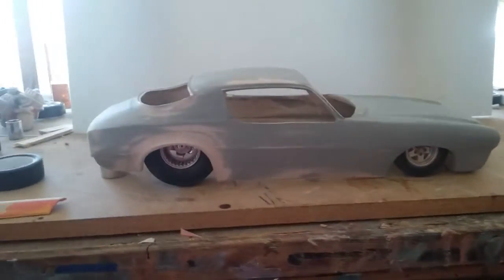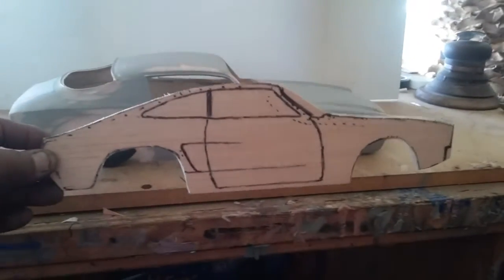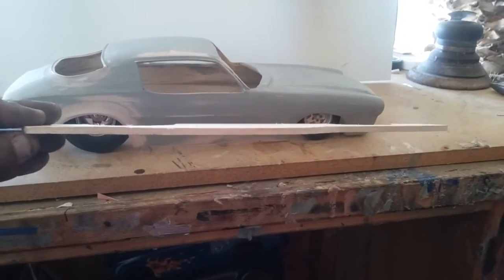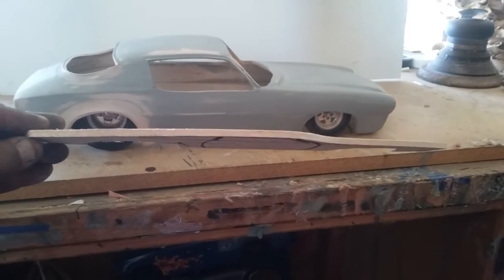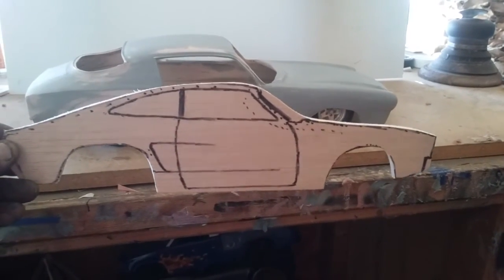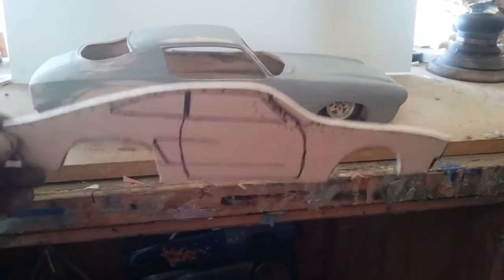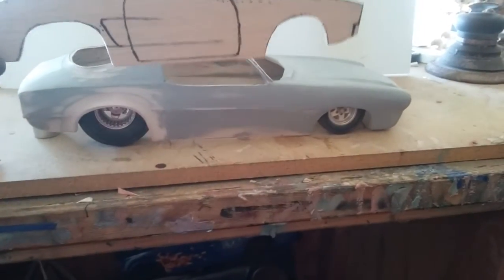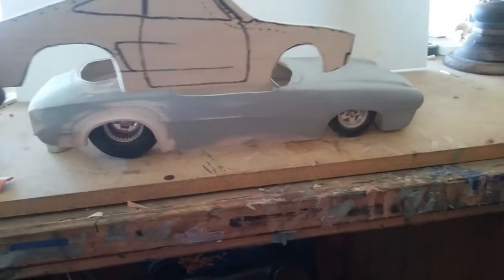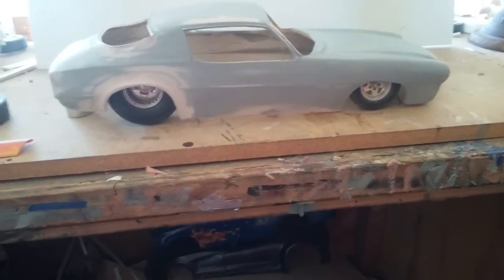And this is what it all starts out as — this will be a Pro Stock Mustang body. Just a flat piece of balsa wood that I'll add material to and start shaping. Once I get the shape that I want, I'll glue the left and right side, add material to the back, the roof, down the windshield, and the front. Then I'll just start shaping from there.